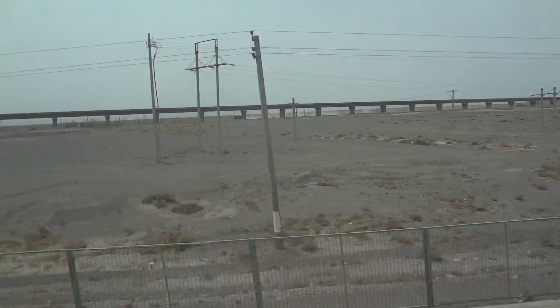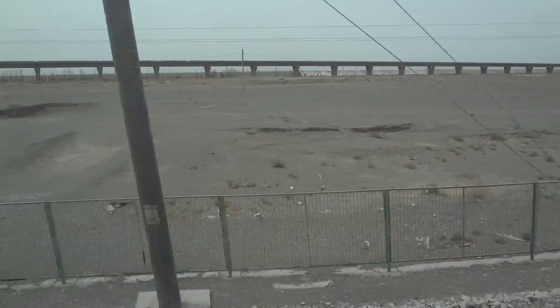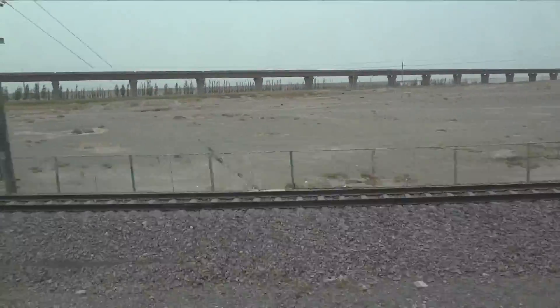High Street Rail. That's how they do it. Dead flat. No hills, no corners. Dead flat and tops.